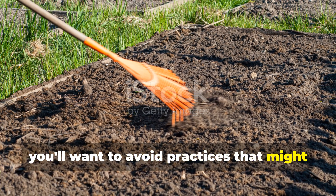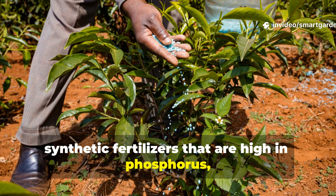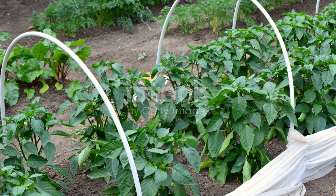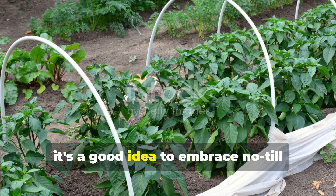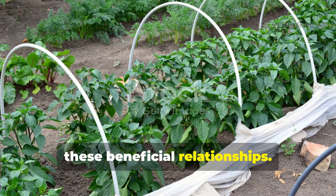You'll want to avoid practices that might disrupt your newly established fungal networks — things like excessive tilling, synthetic fertilizers high in phosphorus, and certain fungicides can actually damage or even kill mycorrhizal fungi. Instead, embrace no-till gardening methods and use organic soil amendments that support, rather than hinder, these beneficial relationships.